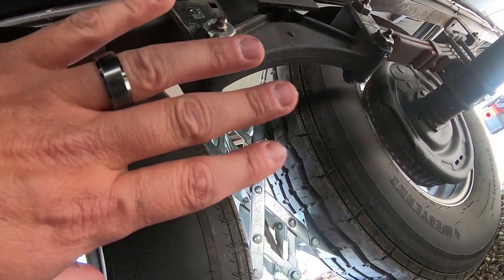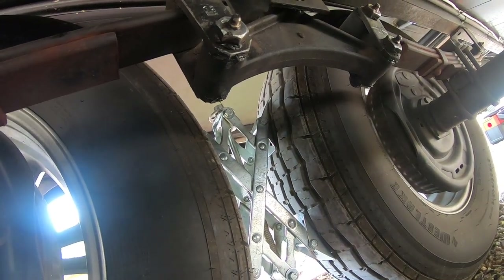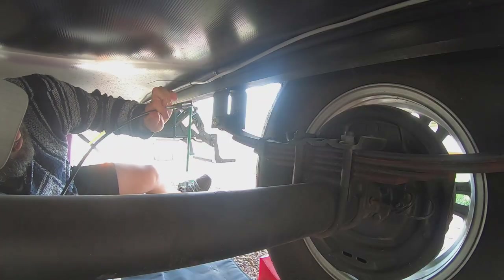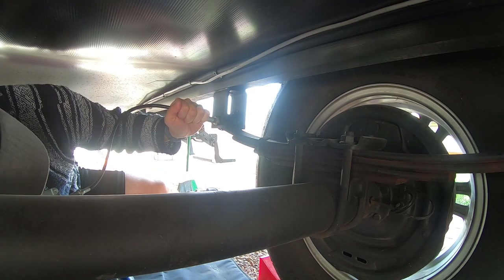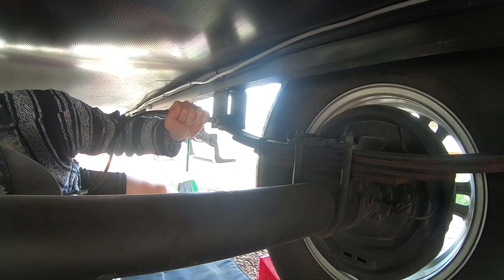Once that's done, wipe it as clean as you can get it and you're good to go. Here's the zerk fitting — you just place the grease gun right on there and pump until you see some new grease pop out from underneath the old grease.